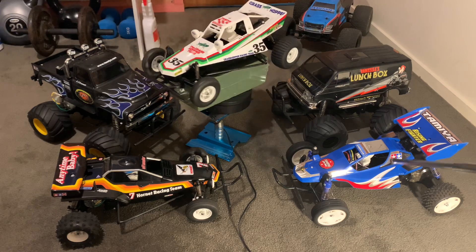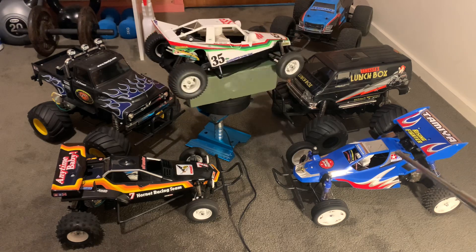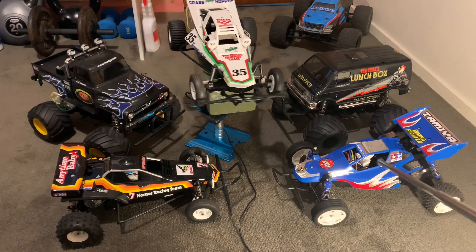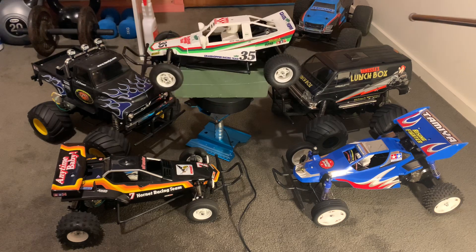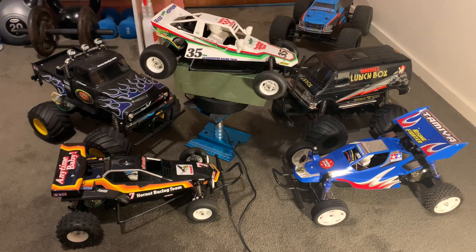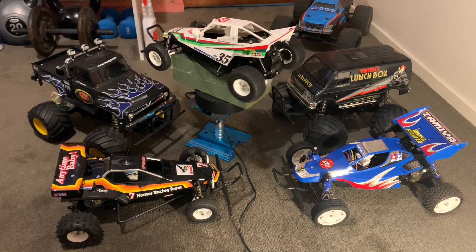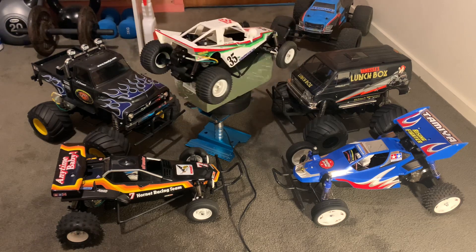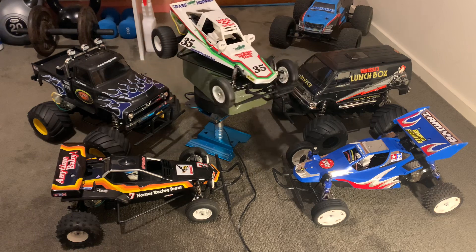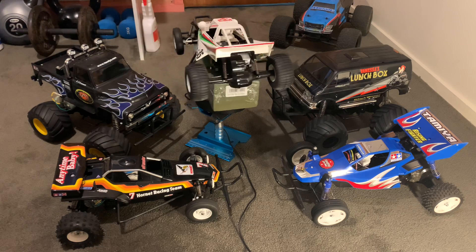Out of my collection, the Rising Fighter is the only one I actually run — the rest are shelf queens. You can see my Arrma in the background; that's my bash vehicle. But for the Tamiya kits, it's more about building them than running them, having them in a dedicated RC room on display.